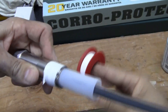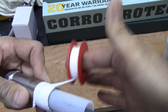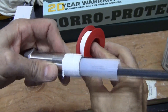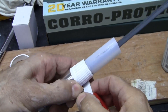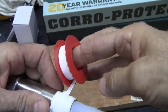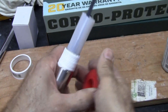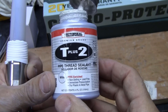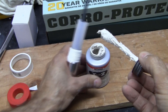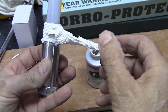I wrap the tape a minimum of three times — probably four times in total — starting in the back, keeping the tape flat and putting a little tension on it. I'll do five wraps total, making it a little fatter toward the back. Once there's plenty of Teflon tape on the unit, I'll take some thread sealant and apply that on there as well.